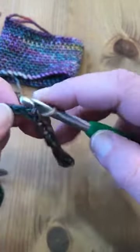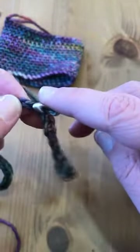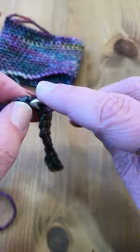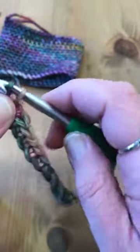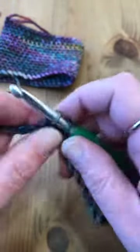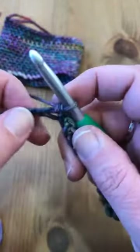I know we have this in the colorway in the chunkier yarn, the Mecha. The supplies listed for this said a size G hook, but I've actually gone up a couple hook sizes because I do crochet so tightly. This is actually a good project to figure out how you crochet — your gauge, whether you crochet tight or loose.